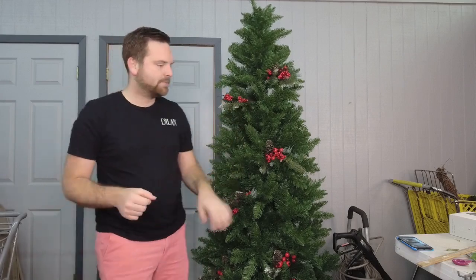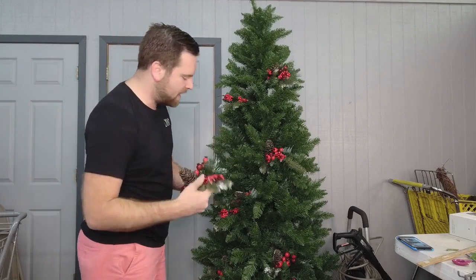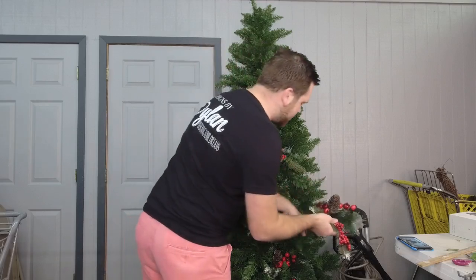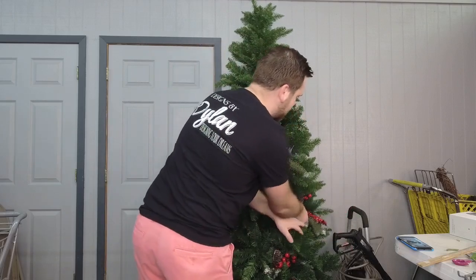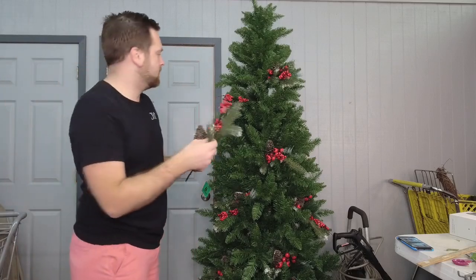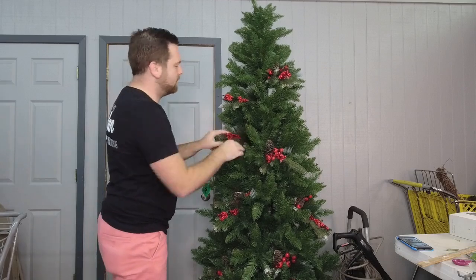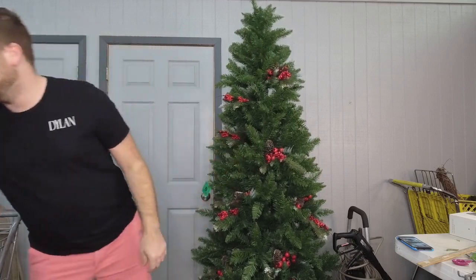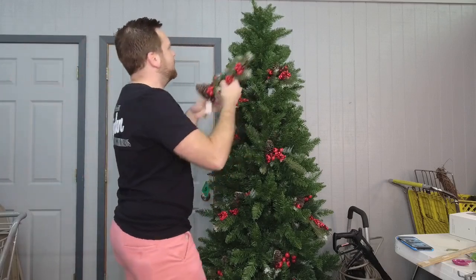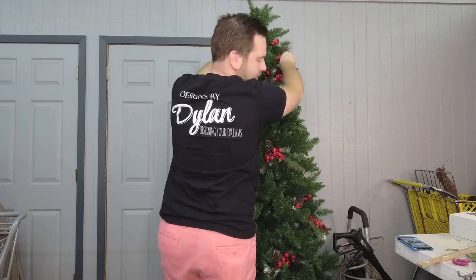I put in a few of these sprays and I'm using these first because you've got all of the berries and greenery mixed on here. I like to use these to fill in the holes and spaces on your tree and then build from there. Because we're incorporating the top into this tree design, you want to make sure you add your stems all the way to the top.